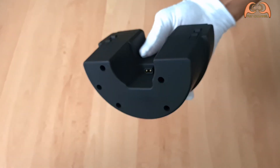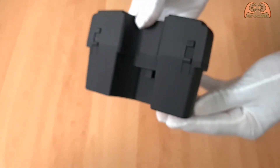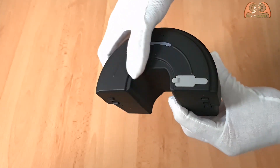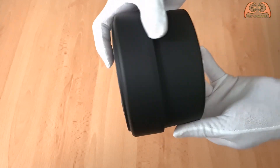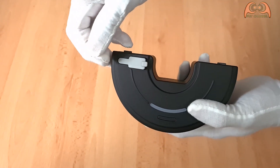This is what the battery looks like. Here is the USB port.